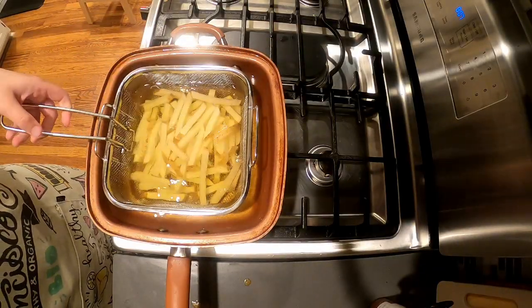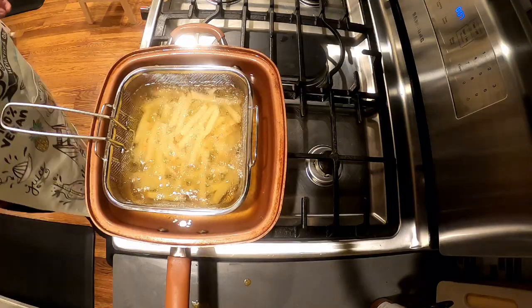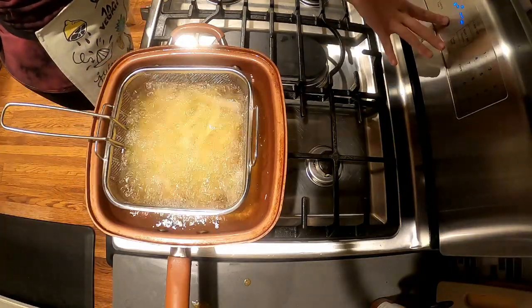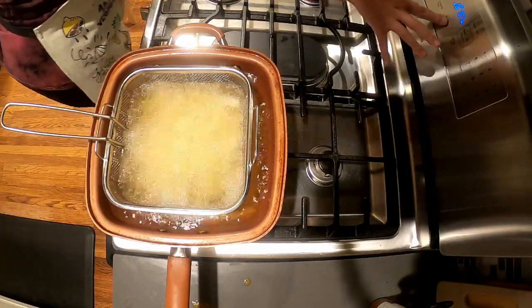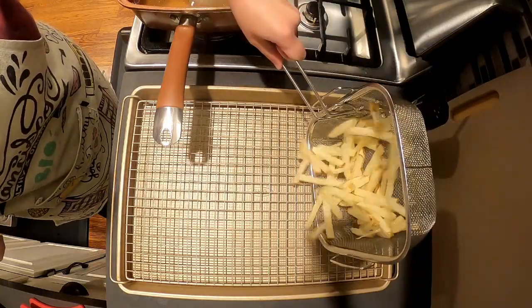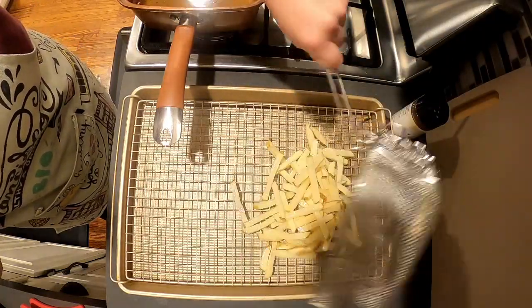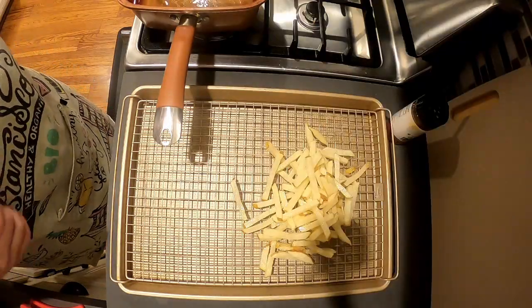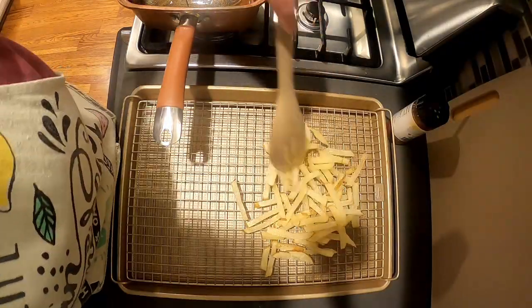I'm using canola oil today, heating up to 300 degrees Fahrenheit. I add in a basket full of potatoes to start to cook them for about seven to eight minutes. I did this in three batches. After seven minutes, I pour them onto a wire rack to cool, making sure they're in a flat layer so they don't continue to cook if they're overlapping.